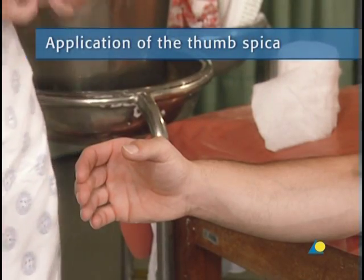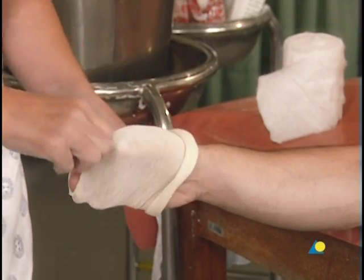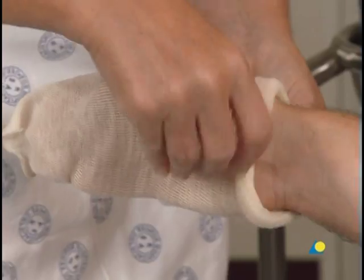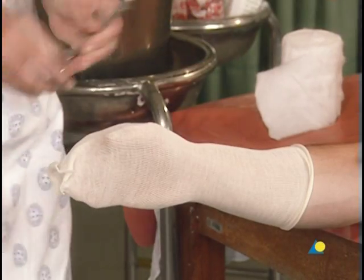To begin, a stockinette is applied and cut slightly longer than the final cast will be. A small opening is then cut for the thumb.